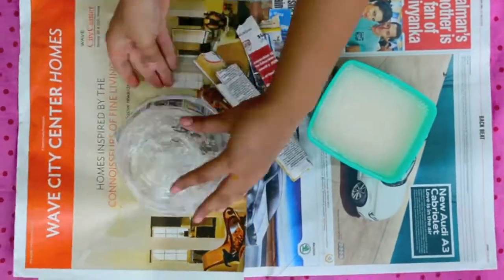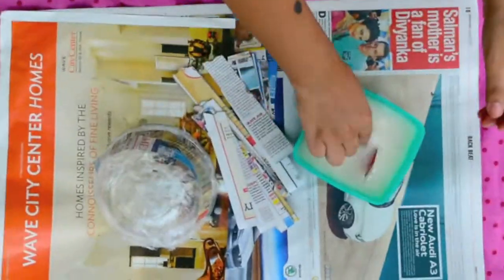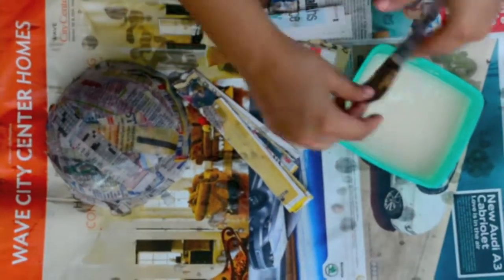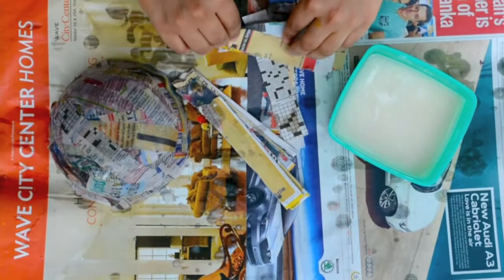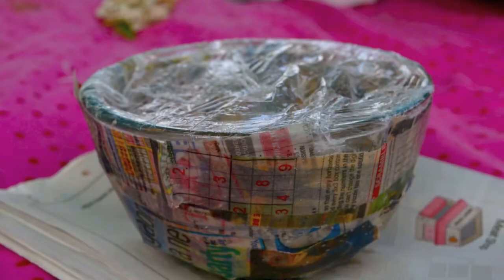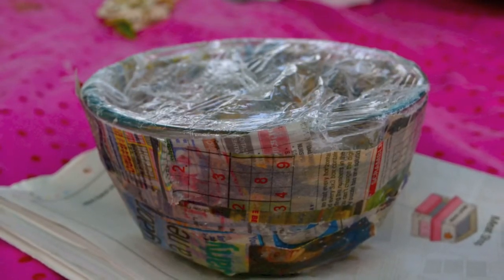Now comes the messy part. Take your newspaper strip, dip it in the mixture, wipe off the excess, and paste it on the bowl. Add multiple layers so that your bowl is hard enough.